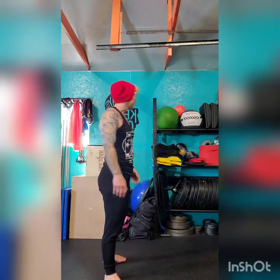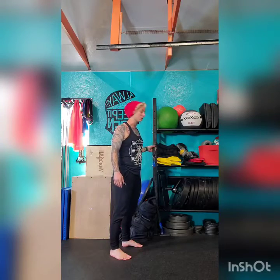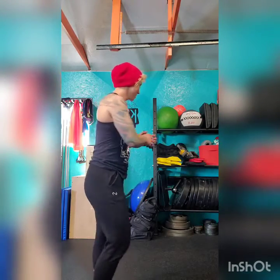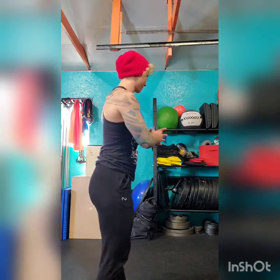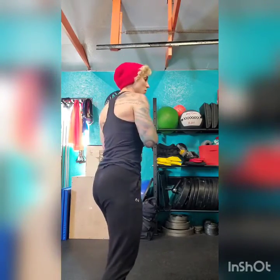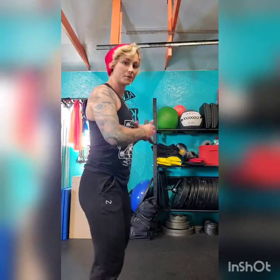All right. Let's go ahead and get to our first movement. Our first movement is the Pallof press. We want to make sure we have our anchor plate set up around chest height. I'm going to take a stand lateral to the band so it's on the outside of me. I'm going to grab it from my hand on the outside, and then grab it from the inside as well, holding the resistance band with both hands. I'll grab it from the outside and bring it to center. I want enough resistance to where it's going to pull me toward or away from the band.